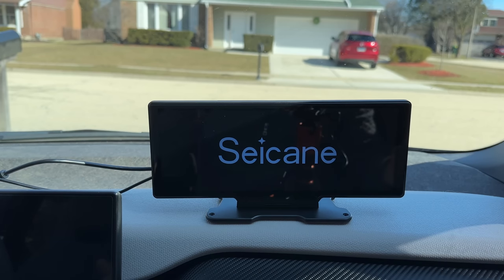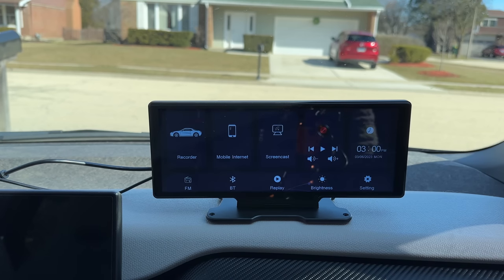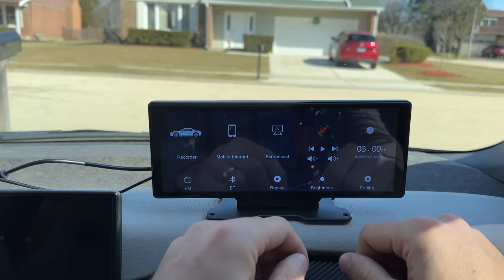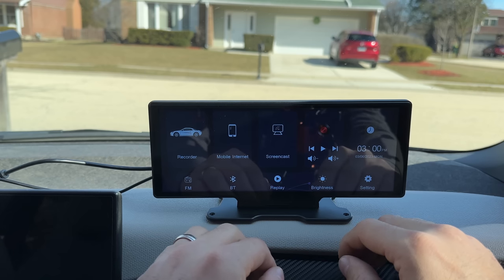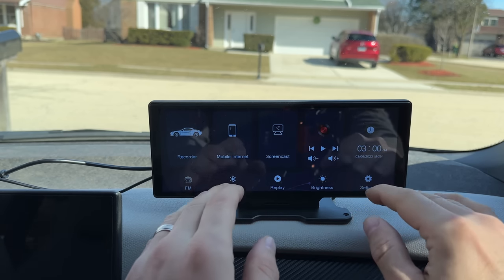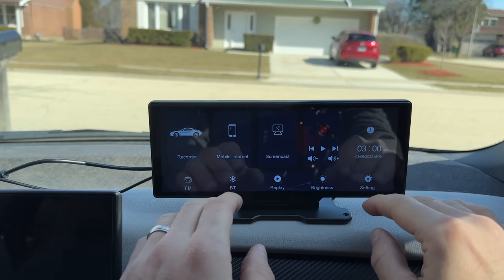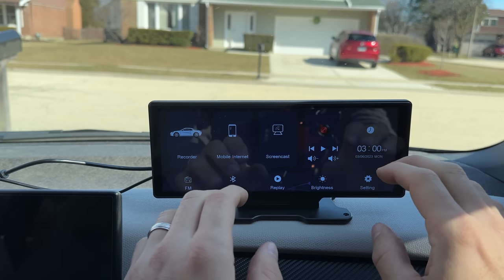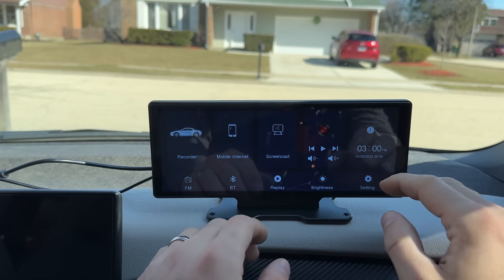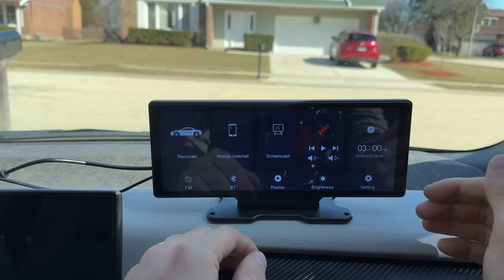Alright, I just plugged it in. It played a little jingle and started up — it only took a few seconds to power on, which is pretty impressive. Right away it starts recording, so I did put in a formatted micro SD card. The maximum is 128 gigabytes, so be careful not to put anything too large, and it does need to be fast enough to record video.